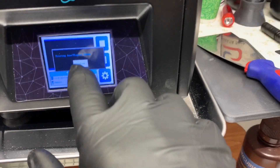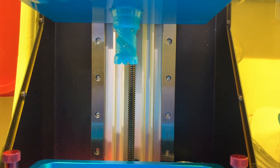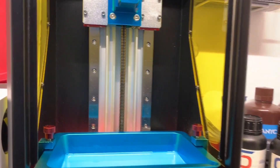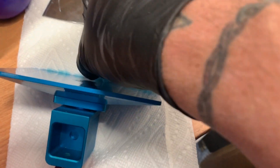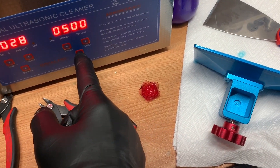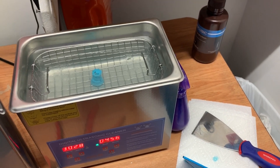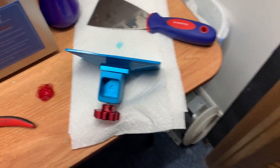After it's done printing, I confirm it's done and remove the finished print from the machine. I remove the print from the plate, which can be a little tricky at times. Then I take that and put it in an ultrasonic cleaner, turn it on for a few minutes, and let it clean.